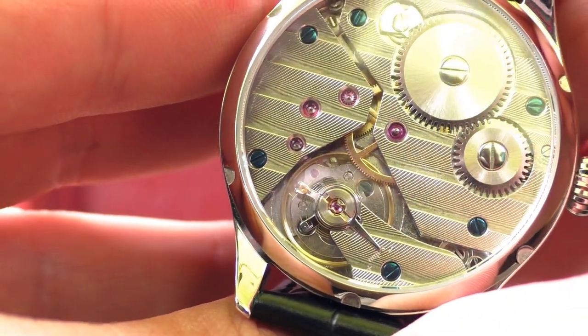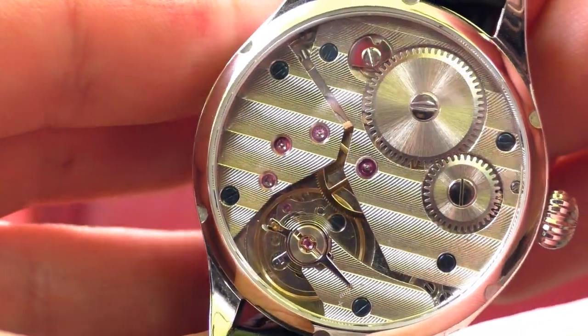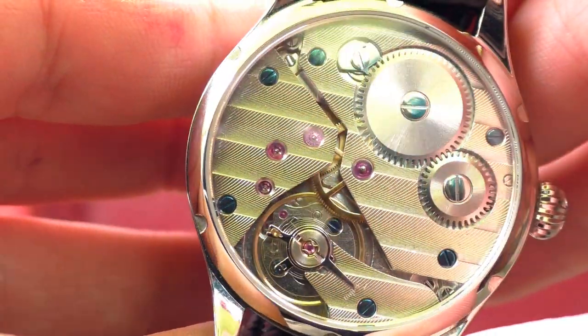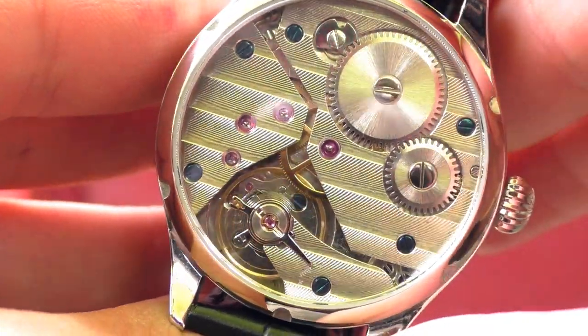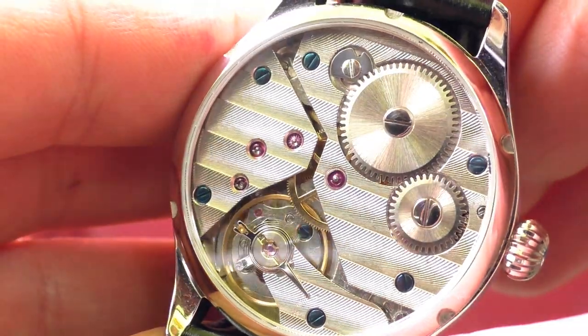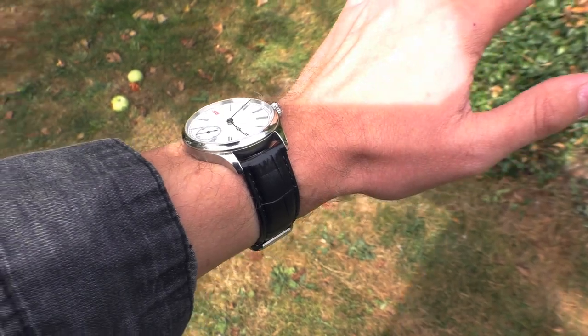I could look at this watch movement for a long time — it's just hypnotizing. The balance wheel is very big. It's not the prettiest thing ever, but it's like looking at a burning fire or something like that. I just like it.